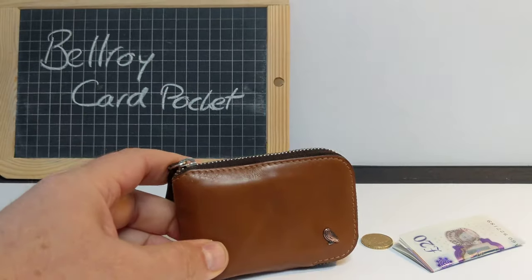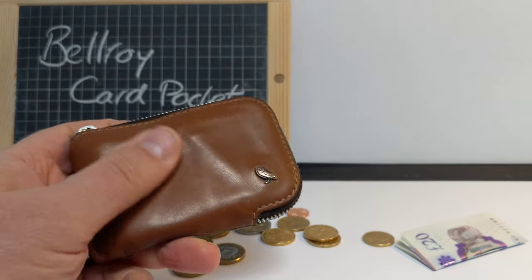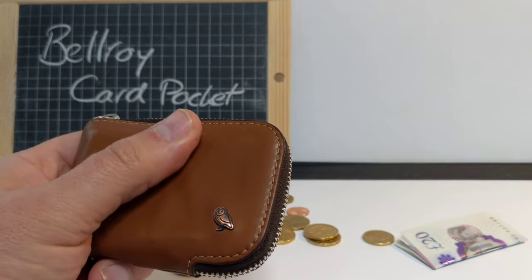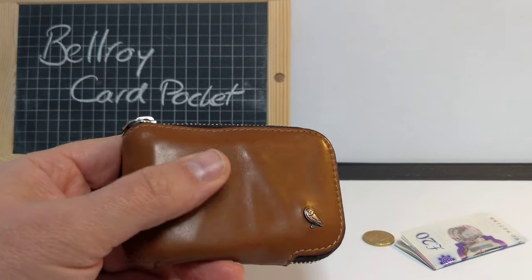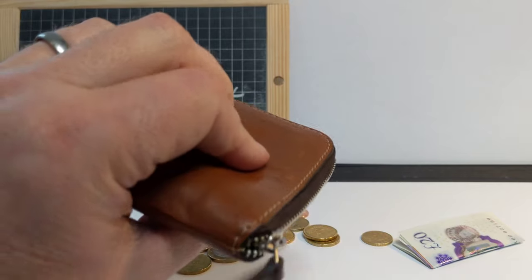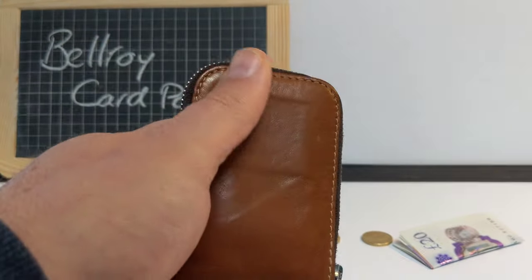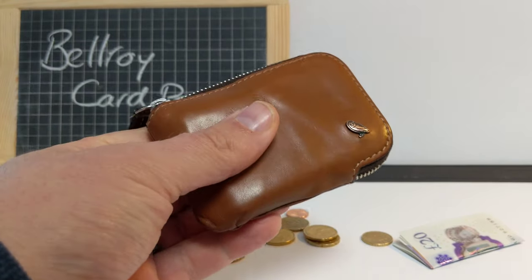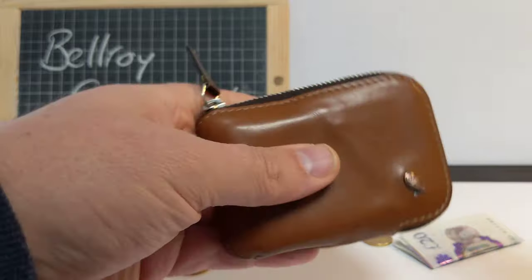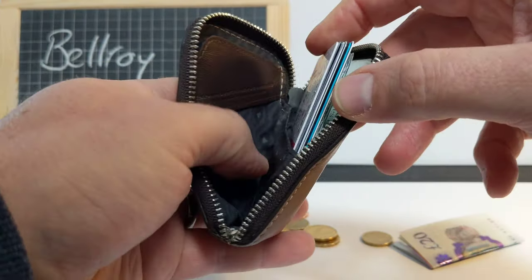That's the Bellroy card pocket. Mine is a nice tan leather color, and there are lots of other colors — burgundy, blue, and more. Have a look on their website. It is expensive but it is worth it — very good quality and nothing else quite like it on the market at these dimensions and this practical.